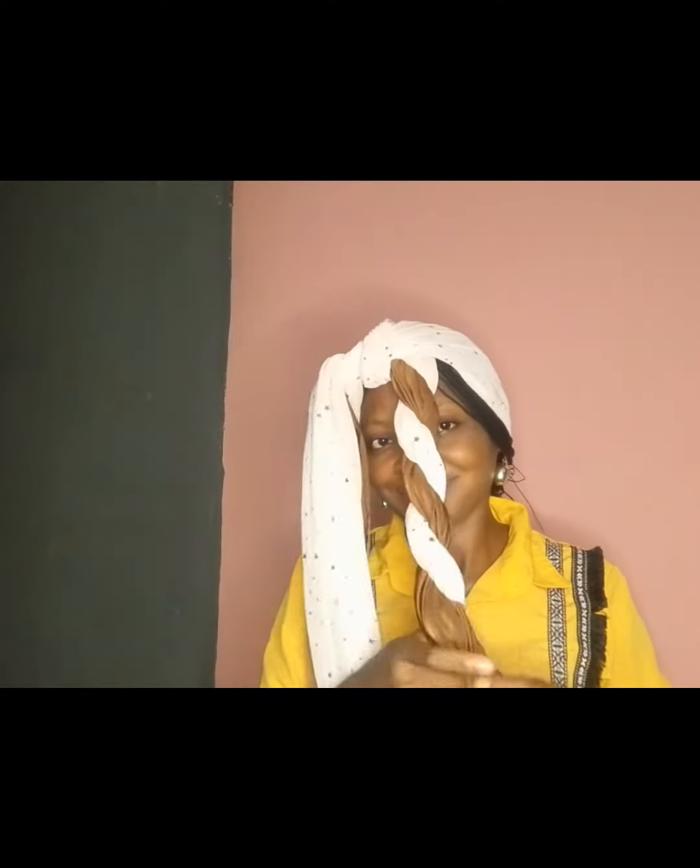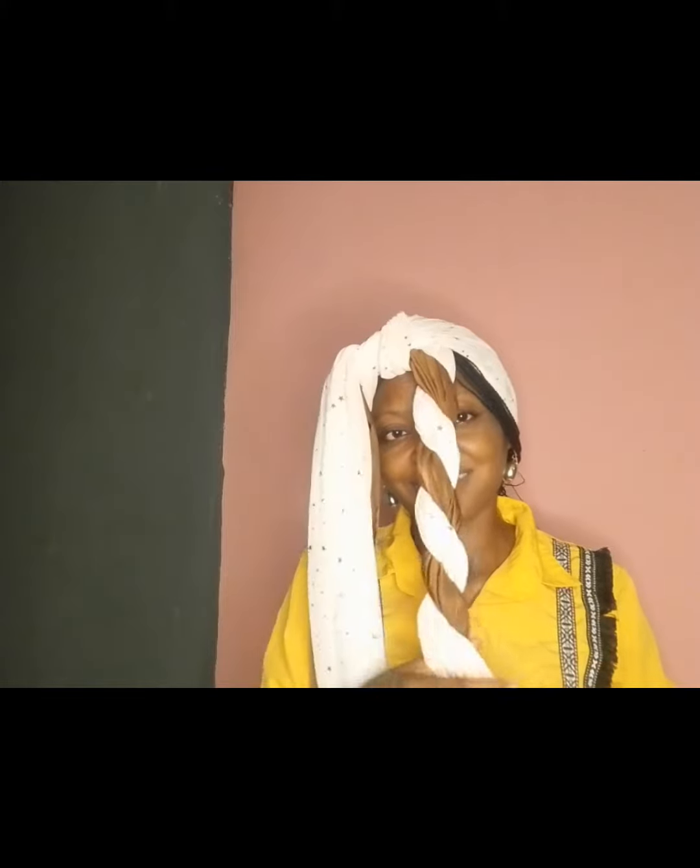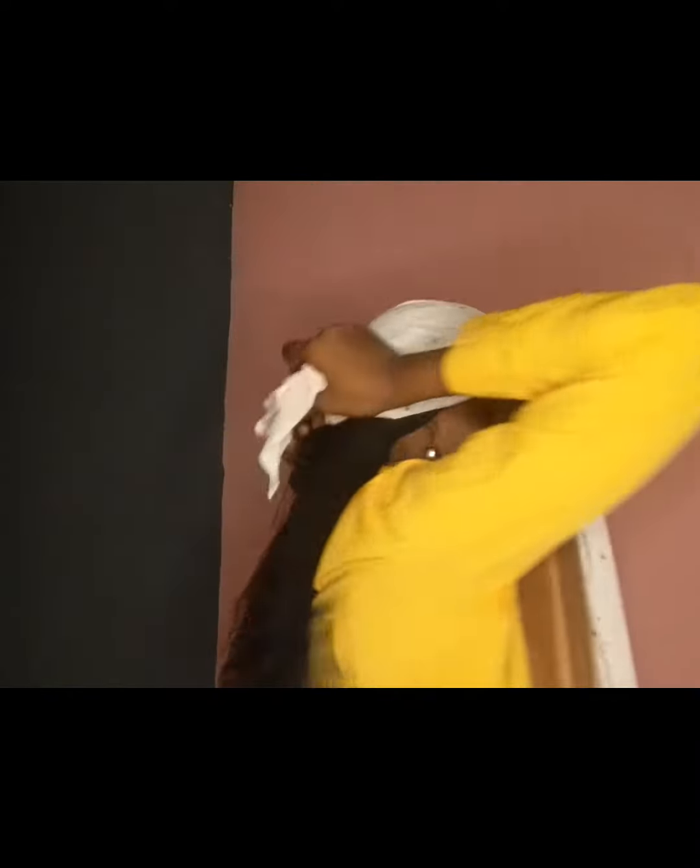I want to make today's style — you guys should drop your comment, let me know what you feel about the hair drafts. Are you going to try it? Is it what you like? As you are watching, don't forget to follow for more head wrap tutorials, don't forget to like and share. Thanks for doing that.